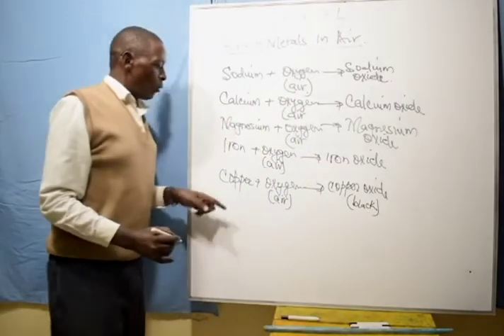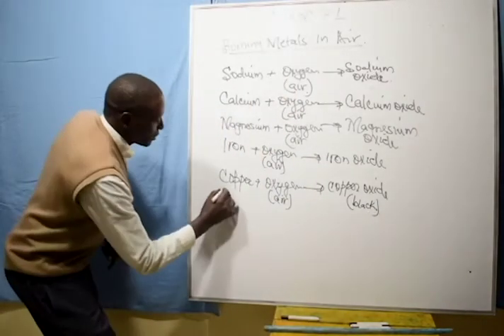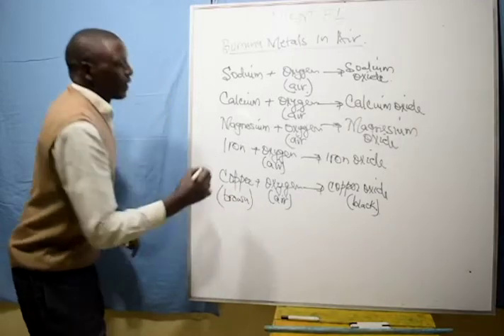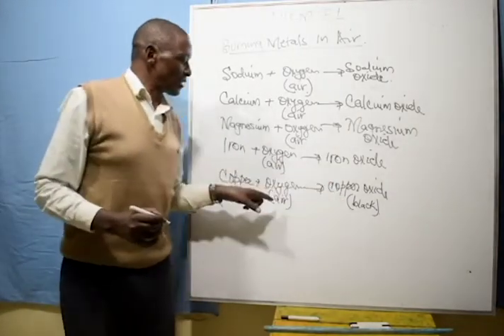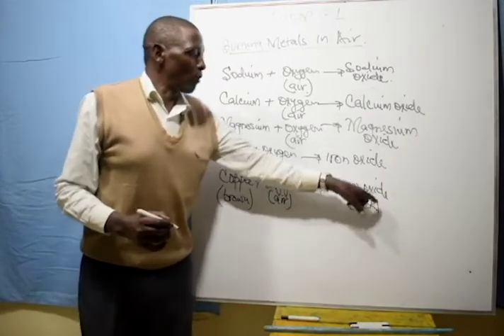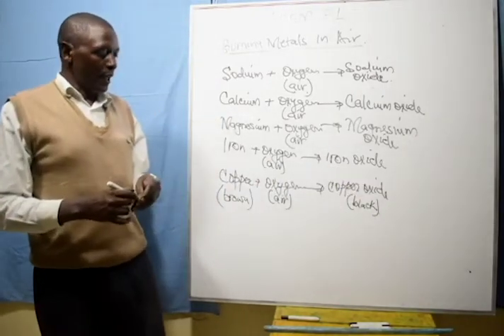That is why, while copper is brown, when you heat it in air it turns black because you have formed copper oxide.